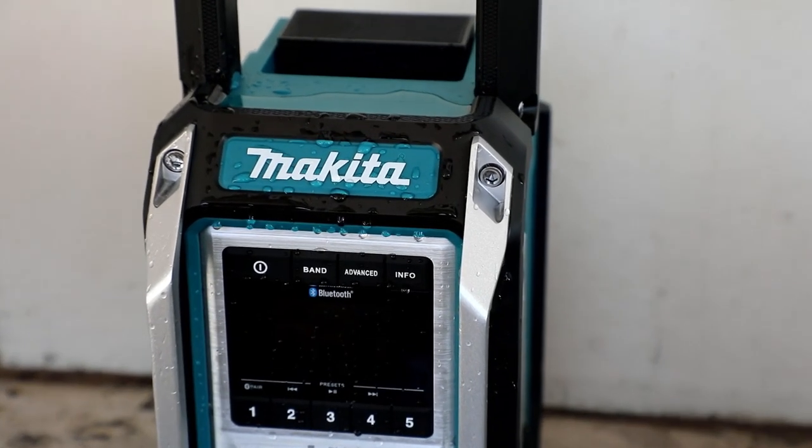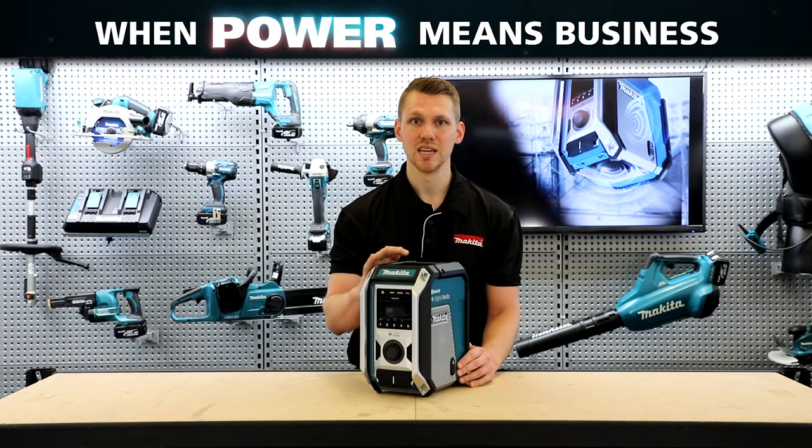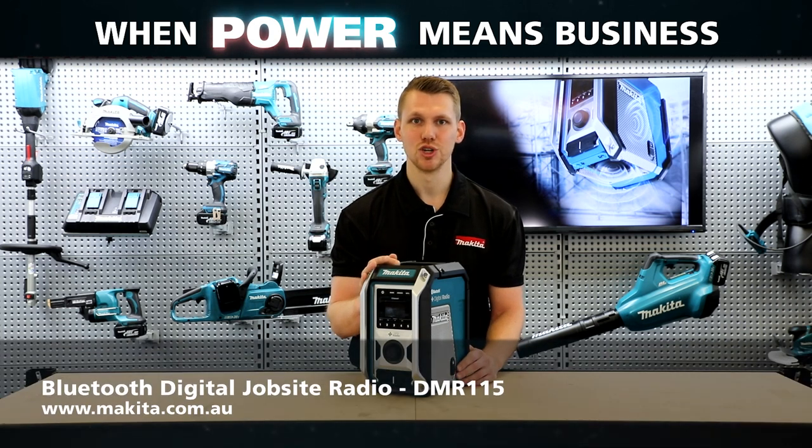Designed for tough, durable job sites, this radio is IP65 rated and will be protected from any dust or moisture thrown at it. So that's the new digital job site radio from Makita. Thanks for watching.